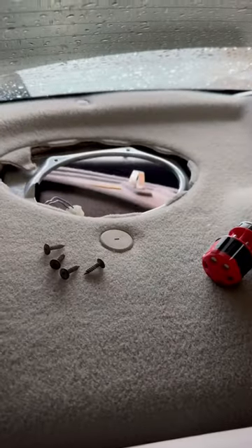I'm going to show you how I upgraded my crappy speakers in my BA Falcon. Unscrew the speaker and throw that in the bin.